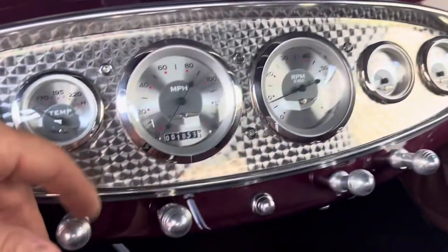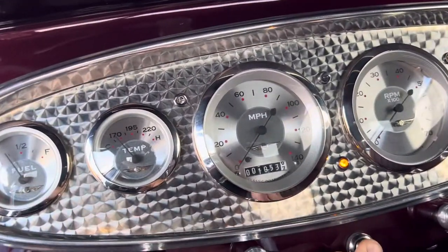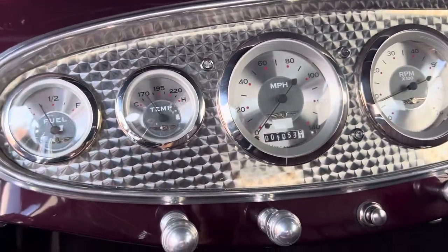1938 Diamond T, emission on, starts right up.